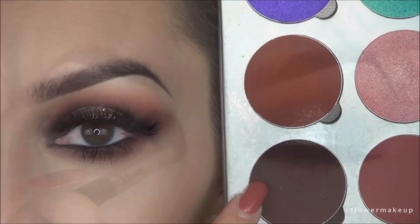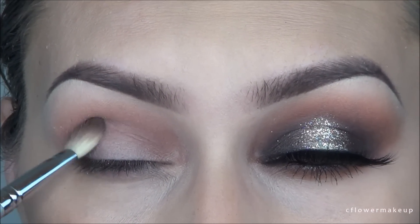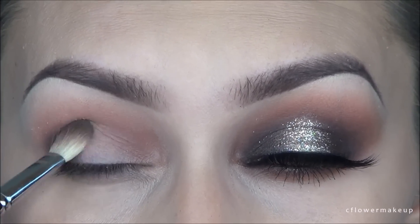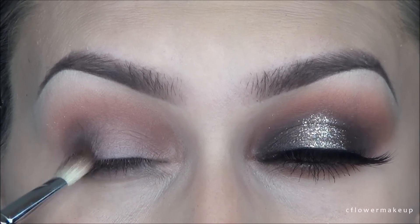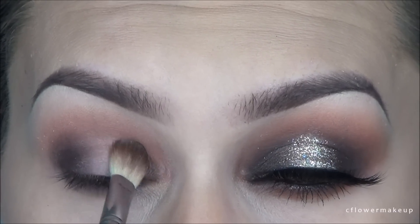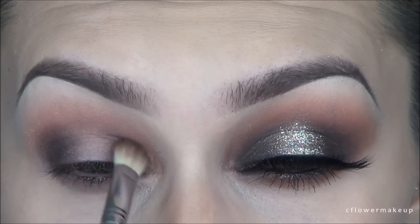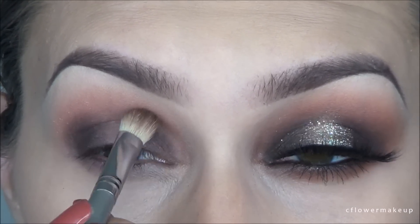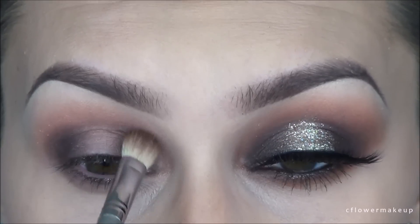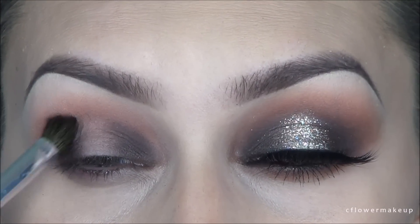Then I'm going to take this dark cool brown color from the palette with my Sigma E25 blending brush. I'm going to apply that, packing it on first in the outer corner and then blending out, then packing it on the inner corner and blending that out, blending it into the crease. I don't want the two ends to touch — I want to leave a space in between, so I'm just packing it on and blending it out.